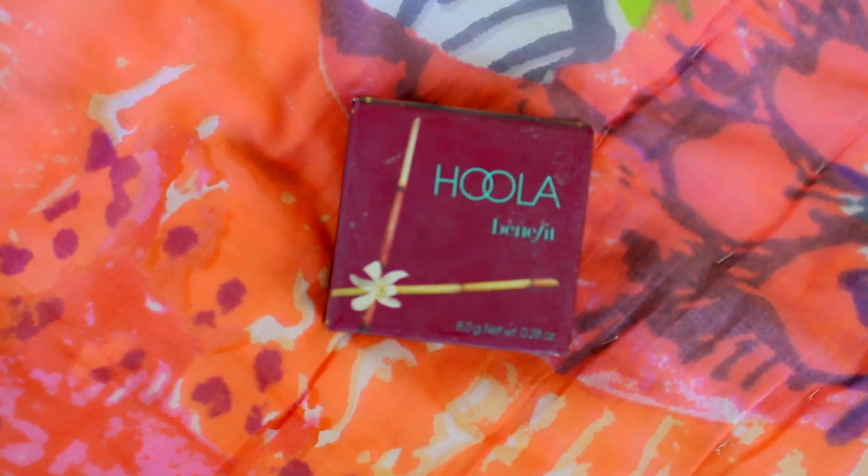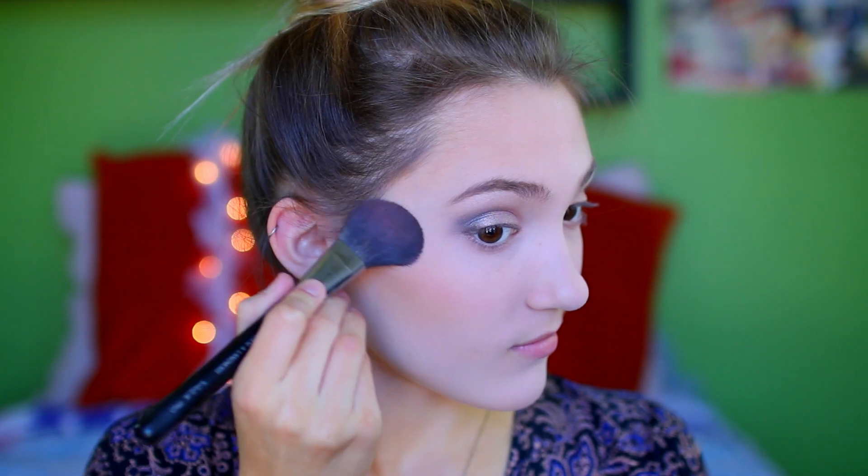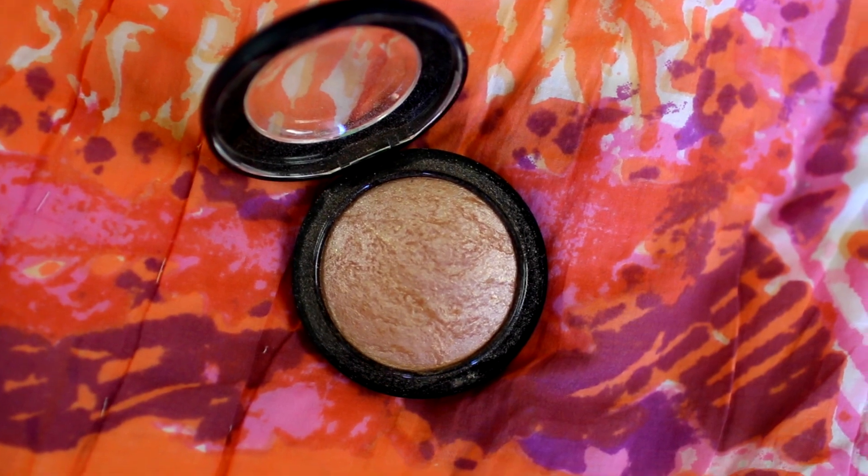Then I wipe off all the excess powder and you're left with a really pretty, naturally flawless look that looks great in pictures. I'm contouring with my Hoola Bronzer — I really love this bronzer, it's my staple. Then I'm going in with this blush in Sunset Glow from Clinique and applying this to my cheekbones. It gives the prettiest shimmery look to your cheekbones. And then I'm just highlighting with MAC Soft and Gentle — this really picks up in pictures so it's great for prom.